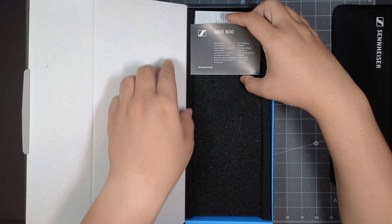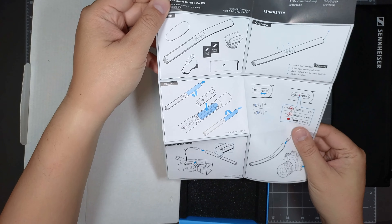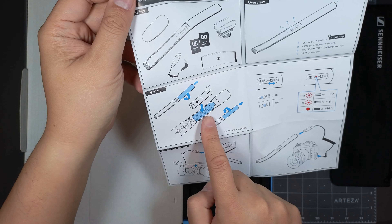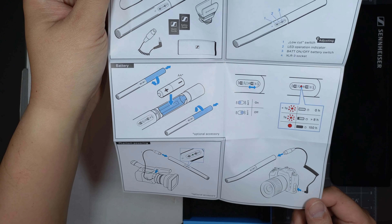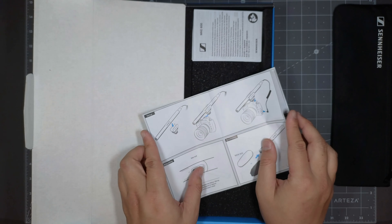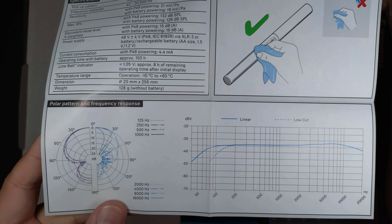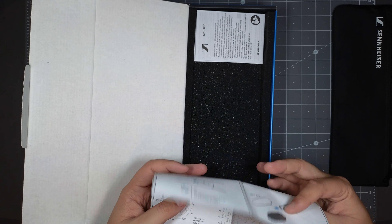You got some instructions and a quick user guide with some of the key features: what's in the box, an overview, low-cut switch, LED power indicator, battery on and off, and XLR3 socket — which is another reason why I got this. That's how you put your battery in: you twist and pull out, then put the battery in. It comes with a cable — XLR to 3.5mm jack. It also tells you how to install the microphone and shows some specifications if you want to hit pause. There's also the polar pattern and frequency response if you want to pause the video.